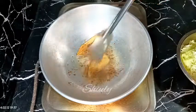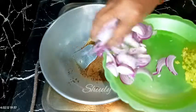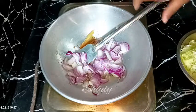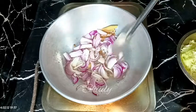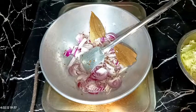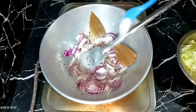Everything is done, so I'm adding the onions in the pan. After adding the onions I'm going to add some salt according to taste — if you are using tomatoes then add salt after adding the tomatoes. I'm adding about one and a half teaspoons of salt.